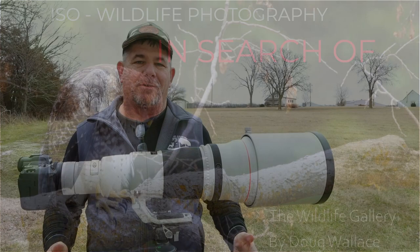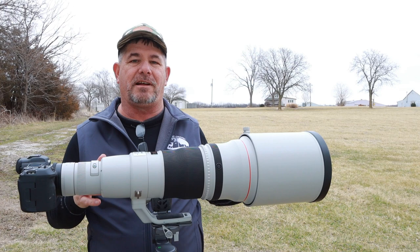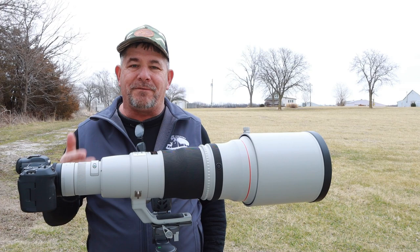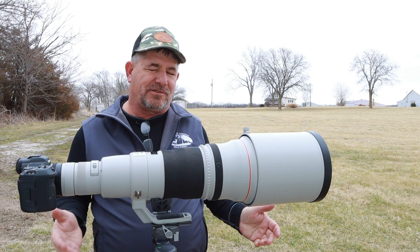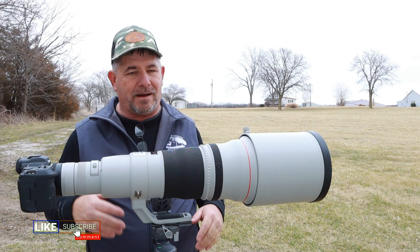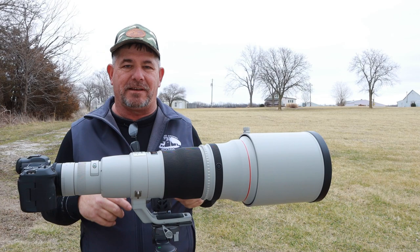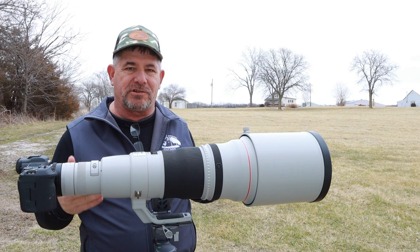Welcome back to the channel where we go in search of wildlife photography. I'm Doug Wallace for the Wildlife Gallery. Look what I've got to show you today — a brand new to me, meaning used, Canon 600mm f/4 version 2 prime lens. I was so excited to receive this yesterday. I even did a corny unboxing video when it showed up on Valentine's Day. I got it set up on my tripod — it was raining cats and dogs — put the R5 on it, opened up the doors and took some tree shots, just wanting to make sure the lens works. I put the 1.4 version 3 extender on there and took test shots at different apertures and shutter speeds.